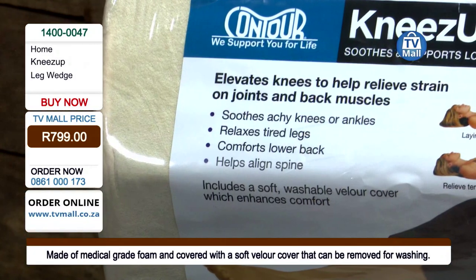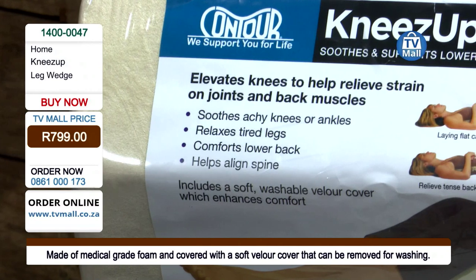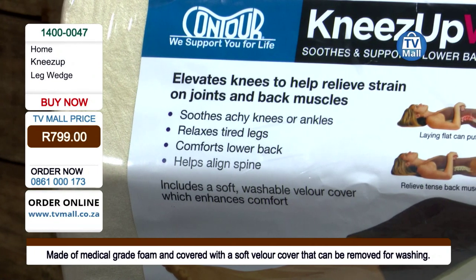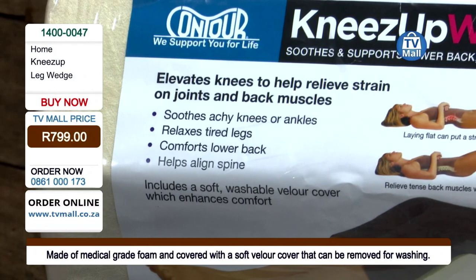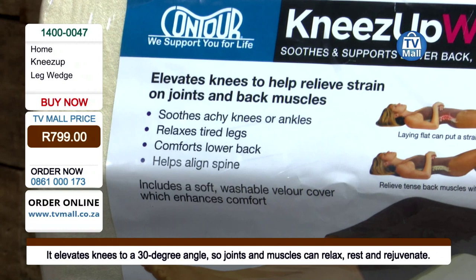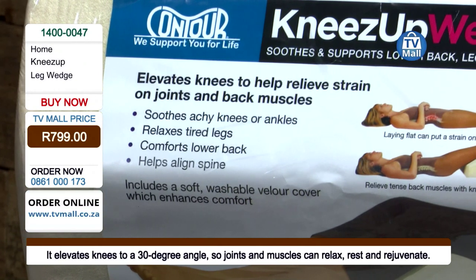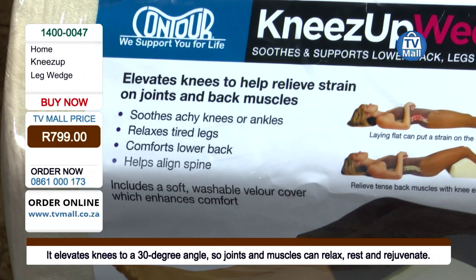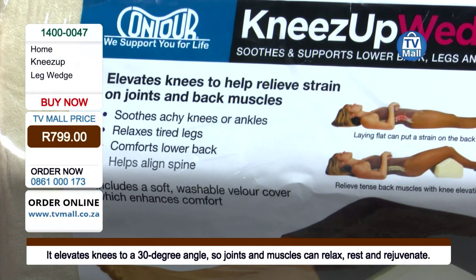It also helps with varicose veins — that is precise. We're talking about everyone, really, because every single person needs to start using this pillow. Especially if you've recently undergone knee surgery, this is going to help you with your recovery process. It helps soothe aches in your knee area as well as your ankles, and that's for everyone generally.